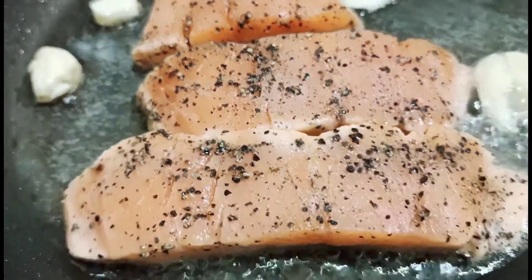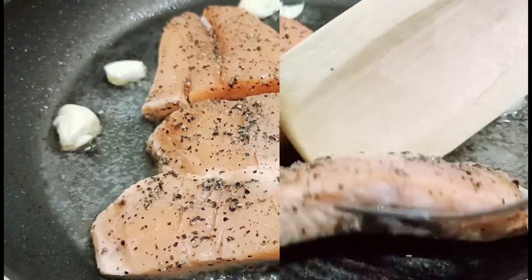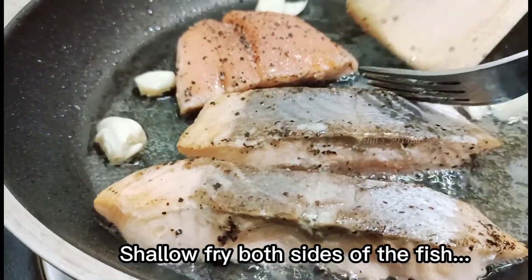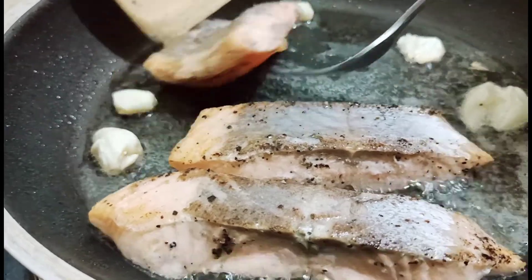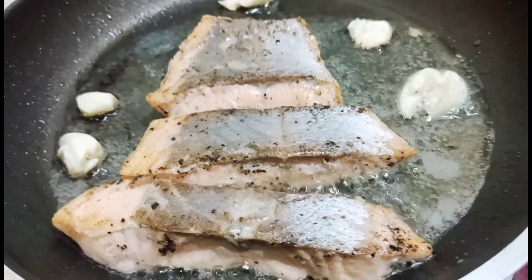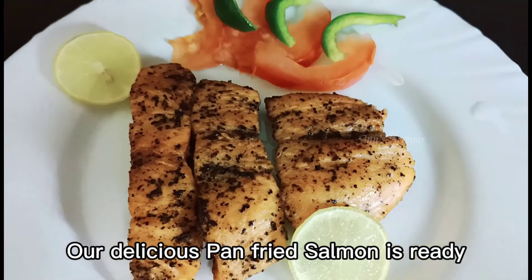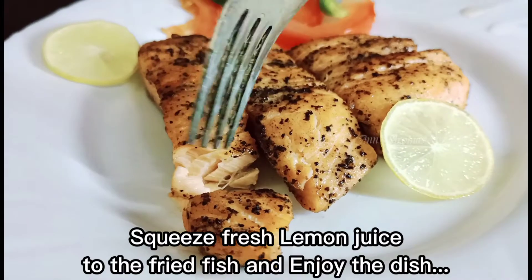I have to clean the fish. We will remove the skin. Then we will cook it for 2-3 minutes. The fish is very soft.